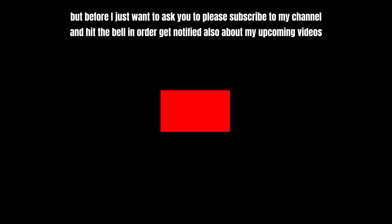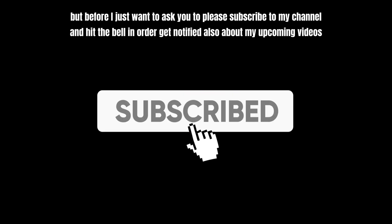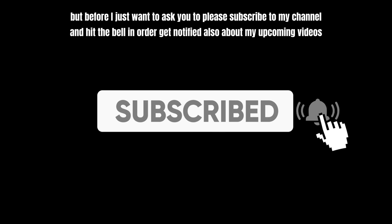Before we get started, please subscribe to my channel and hit the bell in order to get notified about my upcoming videos. Thank you.